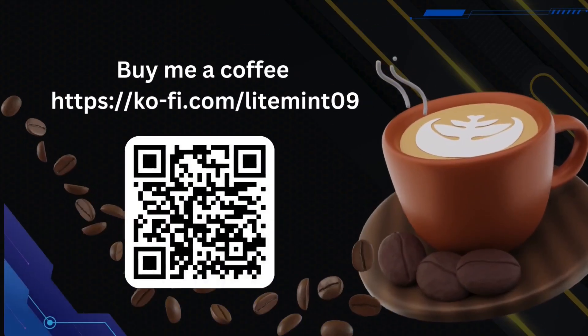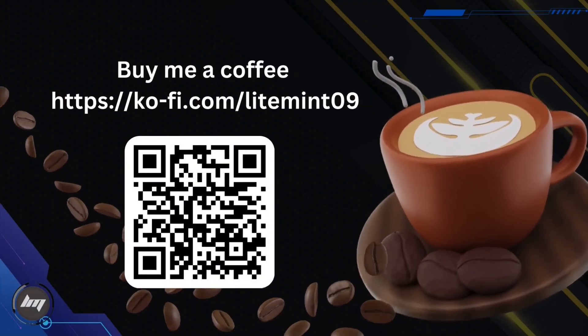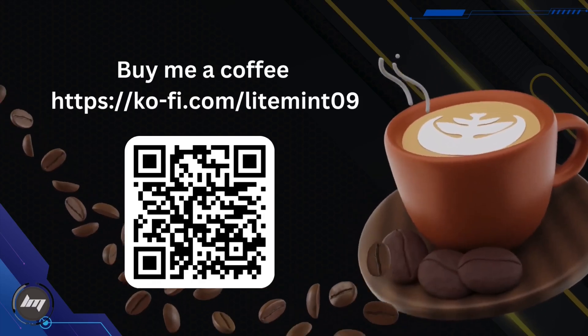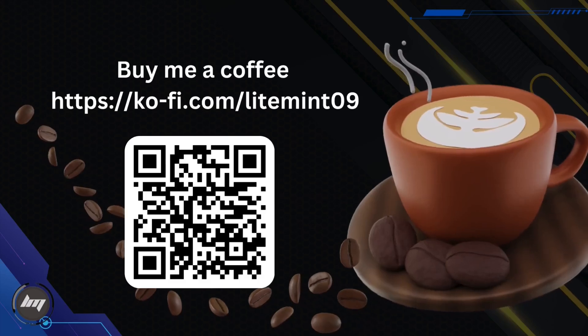If you found these videos helpful, feel free to buy me a coffee to show your appreciation. You can scan this QR code or go to the Ko-fi link in the description box. Thanks for watching and see you on the next one.